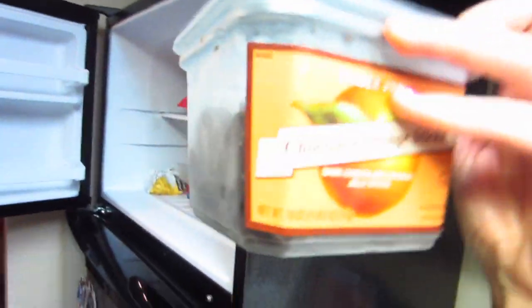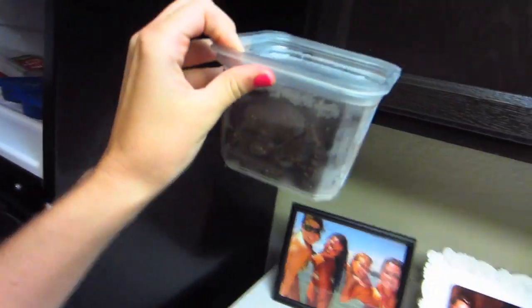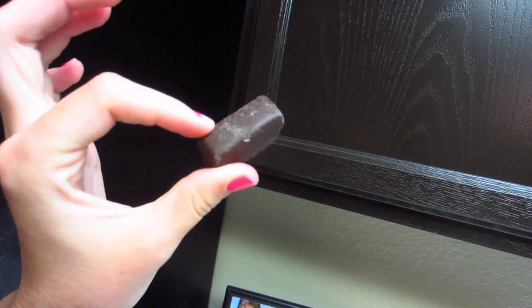We also bought these treats at the grocery store that looked really good — they have a picture of an orange on the front and they're covered in chocolate. You'd think they'd be delicious, but nope. They're little scoops of jelly covered in chocolate, and I tried so hard to like them. I like almost anything with chocolate on it, but these are pretty disgusting.